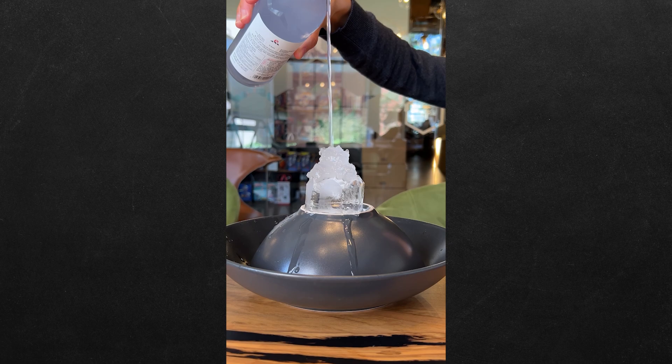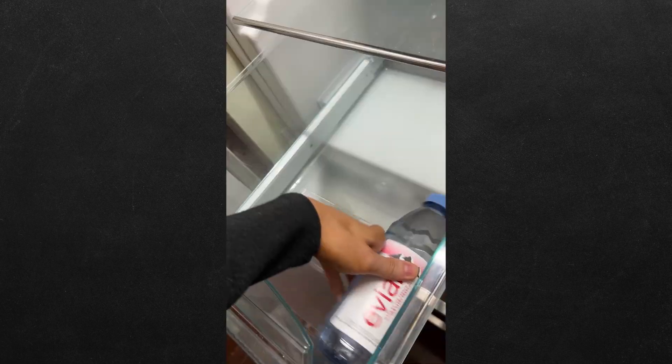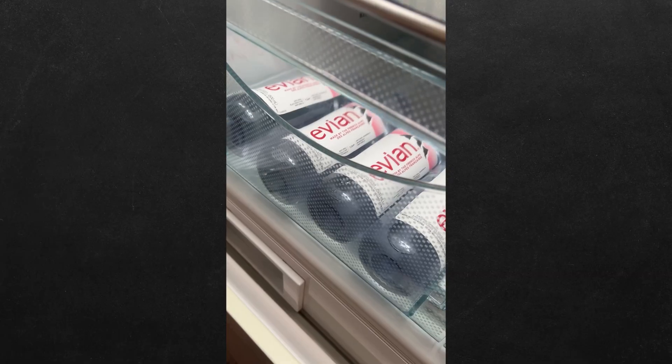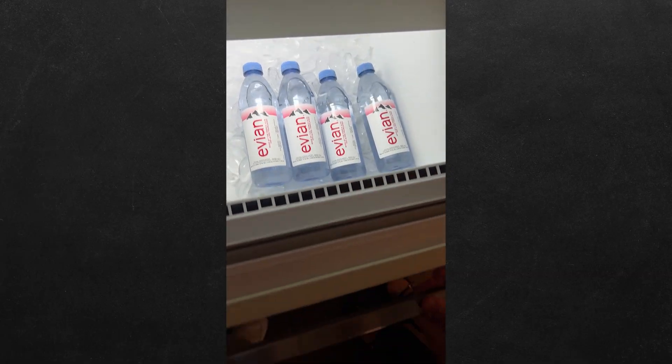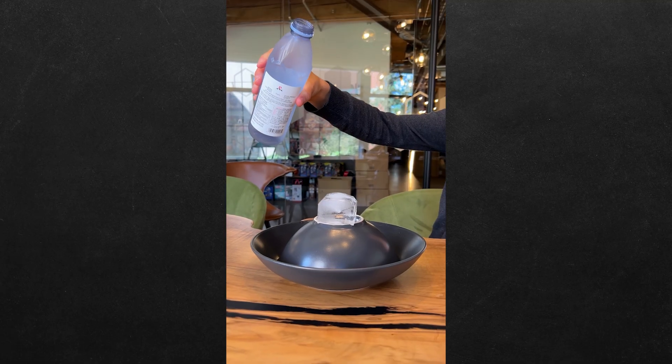This may look like normal water, but it's actually instant ice, and we're gonna show you exactly how to make it. Put purified water in the fridge for three hours, then move it to the freezer for two. This is going to super cool the water. Now stack an ice cube in a bowl, and just like that.